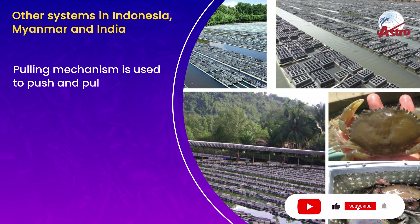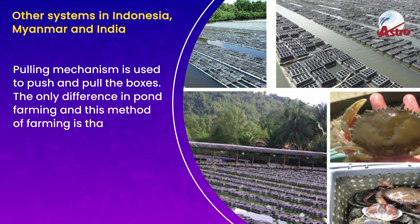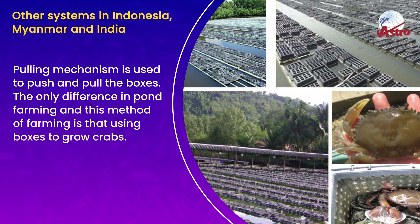A pulling mechanism is used to push and pull the boxes. The only difference between pond farming and this method of farming is the use of boxes to grow crabs.